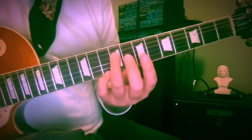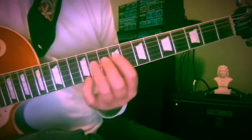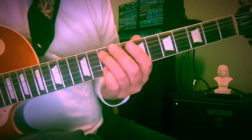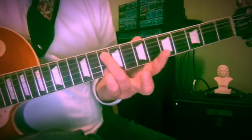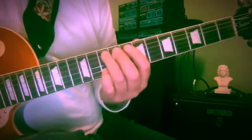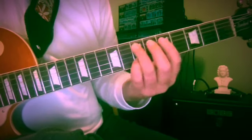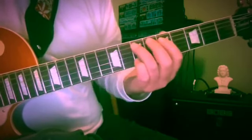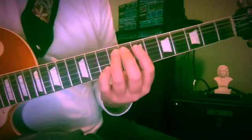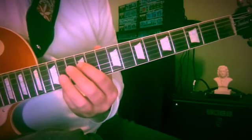Here we have to grab B and D at frets 9 and 10 and pull off — I'm pulling off to A at the seventh fret. Now G and A, frets 10 and 10, with third and fourth finger again, sliding down to F sharp. Then E and F sharp, frets seven and seven. We have these little dissonances that get resolved a half beat later. Ascending, the dissonance comes on the weaker part of each beat.